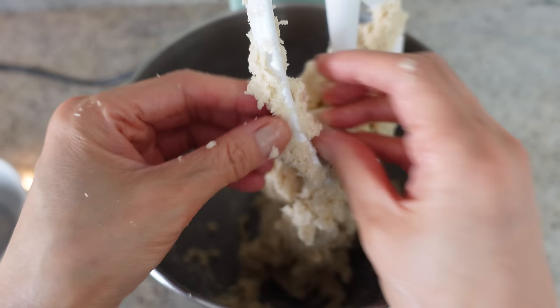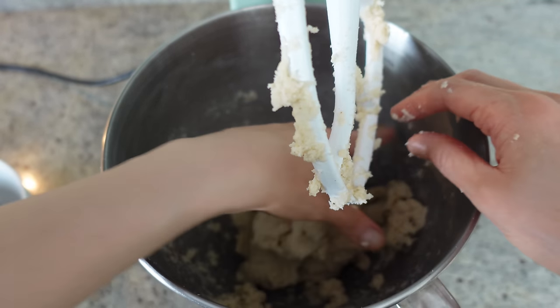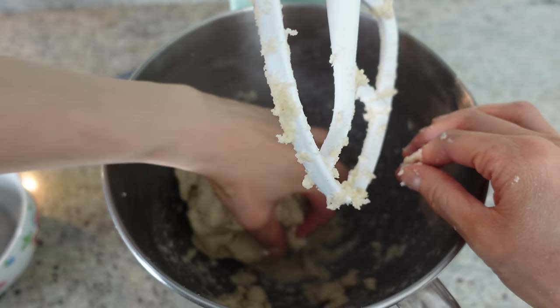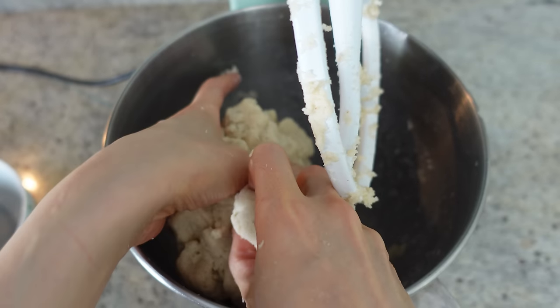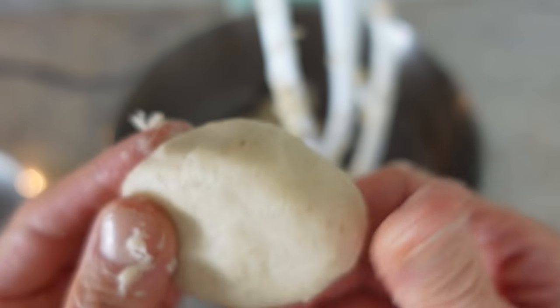If your bread comes out gooey in the middle it probably means you put too much water in it, but if it's rock hard that means you haven't added enough liquid. I've gone through all the trial and error when experimenting with this bread. Now let's do a crack test — the dough should be nice and smooth and warm in your hands, with no cracks when you press it. It should be quite moist and soft, almost like normal bread dough. That's perfect.